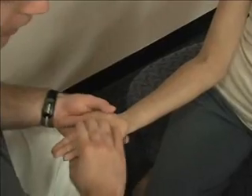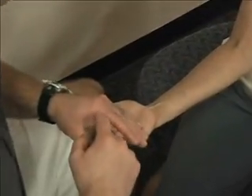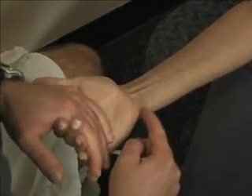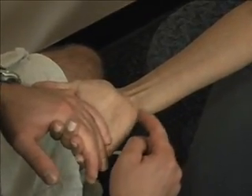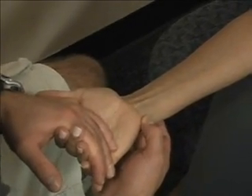For the flexor carpi ulnaris, I'm going to have her pull against me — pull her fingers — and you can see it pop out right here in the ulnar border of her wrist. Flexor carpi ulnaris.